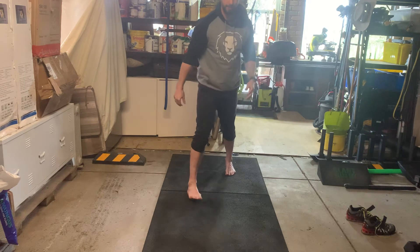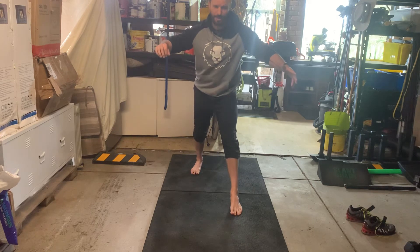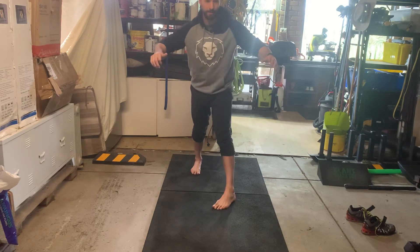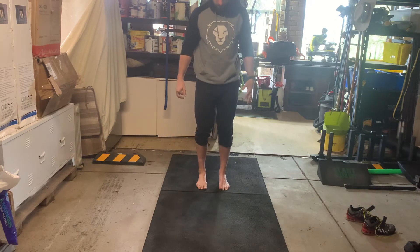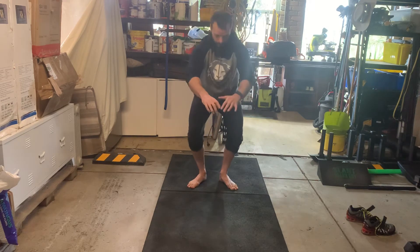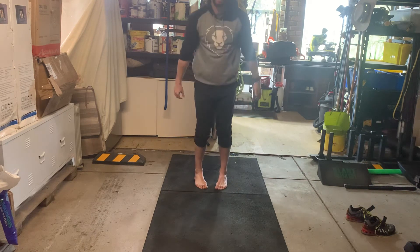Repeat on the other side: feet straight down, not going far; feet out, a little more range; feet in, nothing. Next with feet a little closer together — keeping that arch strong — feet straight down, feet out a little bit lower, feet in not much range at all.